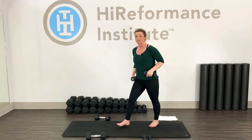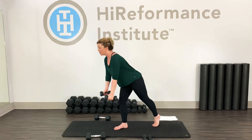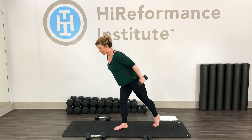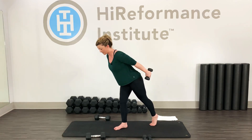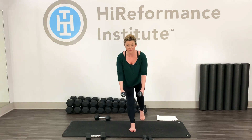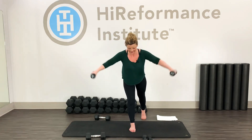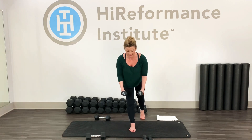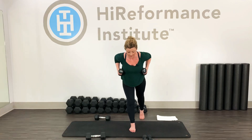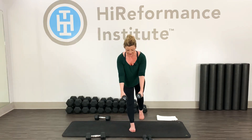Standing up — right leg goes forward, left leg goes back. We're going into those tricep kickbacks. Weight through your right foot, a little work through the left. Straight back, shoulders down, triceps back. Reach your arms — hands go straight down. Butterflies out — keep it going. Down, down, arms out, in, pull it back down. Arms out, in, pull it back. Arms out, in, pull it back.